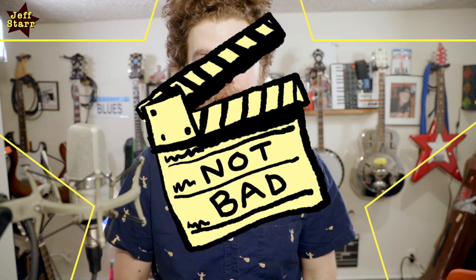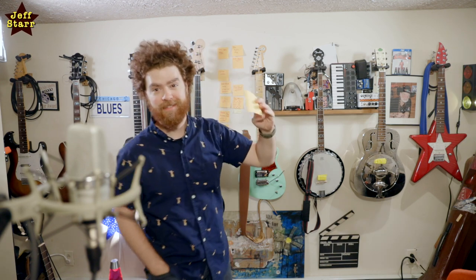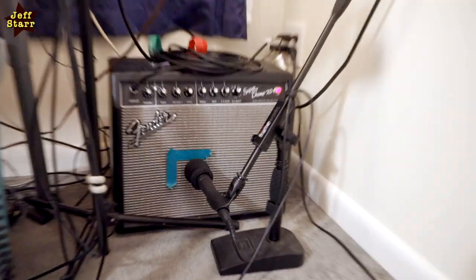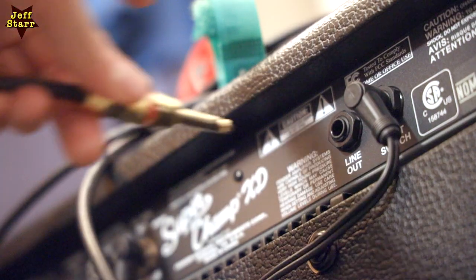Hi everyone, my name is Jeff Starr and this is my channel Not Bad Films. I make videos about music-related topics and today's video topic is the line out feature on the Fender Super Champ. I've not actually used this feature on the Fender Super Champ, which is an amp that I'm a big fan of. I have a bunch of videos about it on my channel — I think it's a great amp — but I've never actually used the line out.